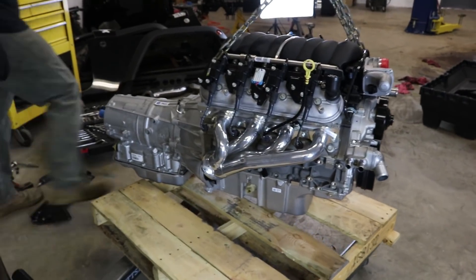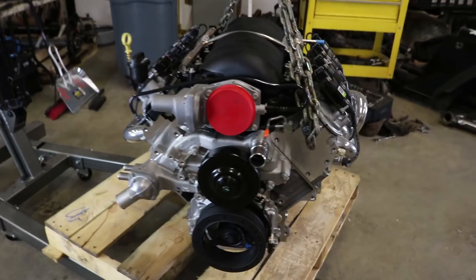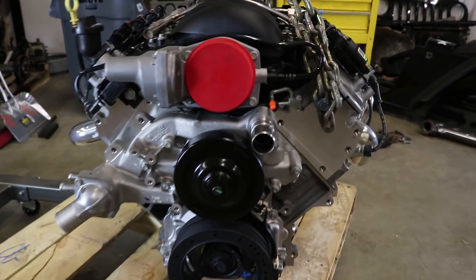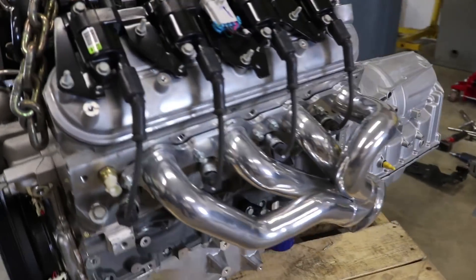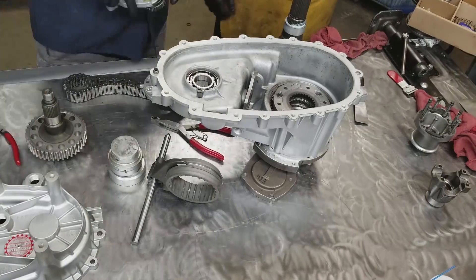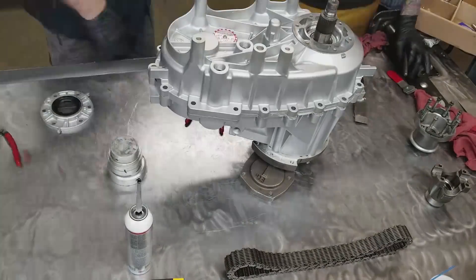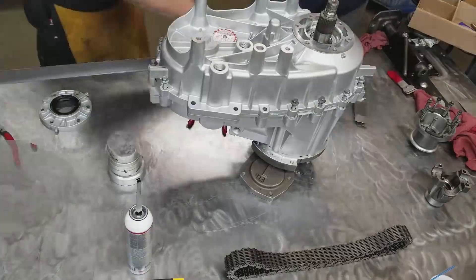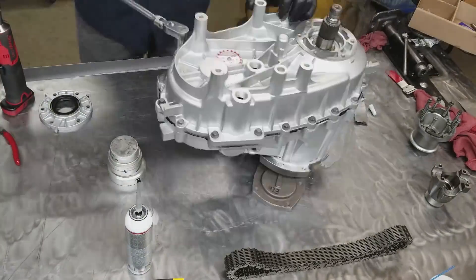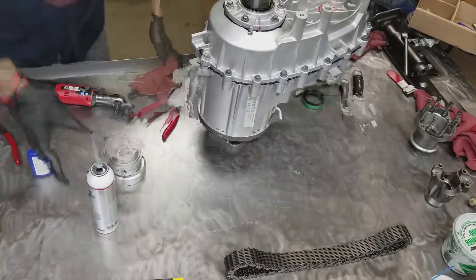What transfer case do we couple it with and why? We used the 241J — they call it that — which came in the non-Rubicon version. We did a complete rebuild on it. We put what we call a six-pinion planet in it to give it a strength upgrade, and then we're also putting Tom Woods output yokes on it, upgrading them to match the Teraflex axles at 1350 u-joints. So it's a complete strength upgrade for the transfer case and the full drivetrain.